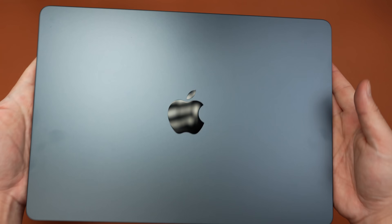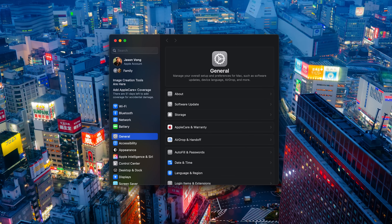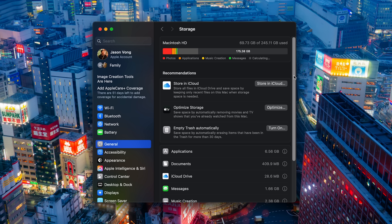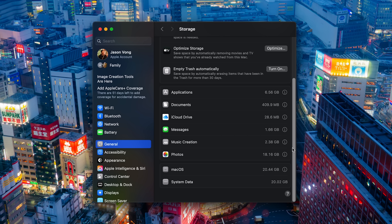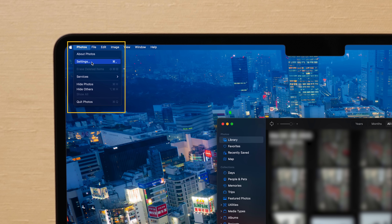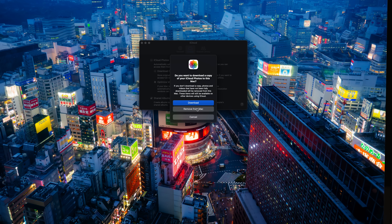Once you're finished with the initial setup, let's manage our storage because 256GB isn't much. Go down to your dock and open up System Settings, go to General, Storage, and you'll be able to see what's taking up space. If you're using an iPhone or you've set up a Mac before with the same Apple ID, chances are your photos and messages are already downloaded into this new Mac taking up space. So open up Photos, head up to Photos, Settings, and simply uncheck iCloud Photos and choose Remove from Mac.